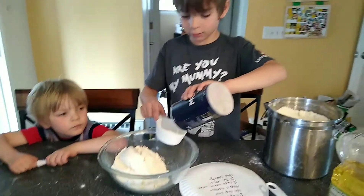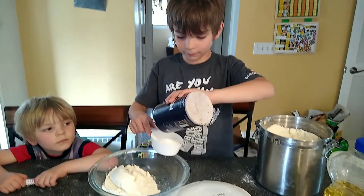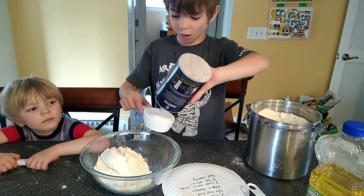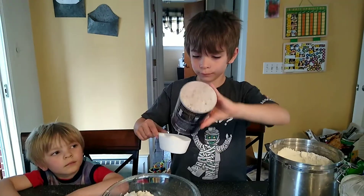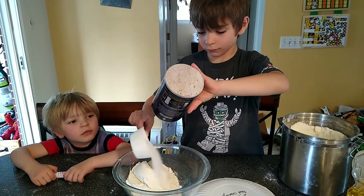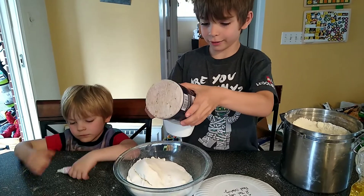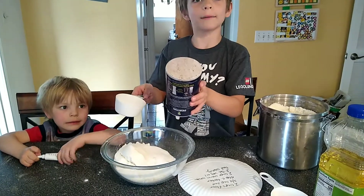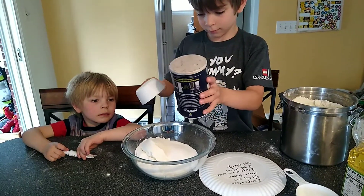Let's keep going. One more cup of flour. I don't have this much salt left. It's okay, we'll get more tomorrow. That's probably good, bud. You can save a little in case we need some for dinner.